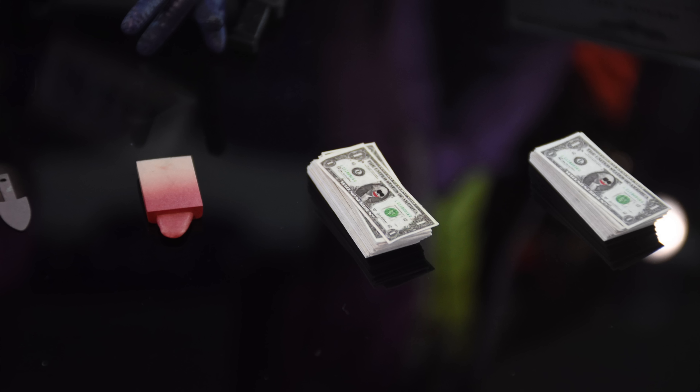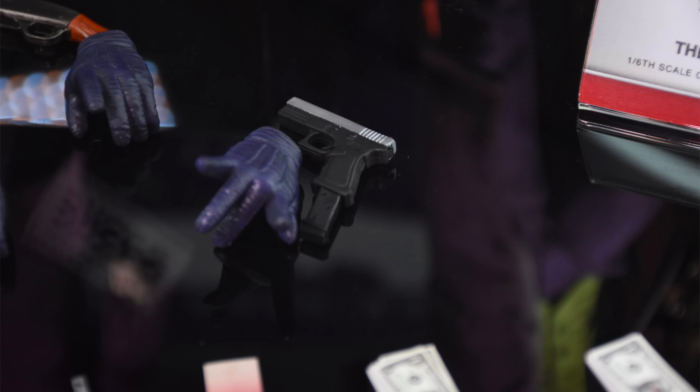The tongue is kind of like a block — it doesn't look overly wet and glossy, but they've got time to fix that for the production version. The way it works is you remove the teeth from the inside of the head sculpt, reach inside, pull the teeth out, then slide the tongue in. So it inserts from the inside of the head sculpt. Very curious to see how this works in practice — we've never seen Hot Toys do anything like this before.